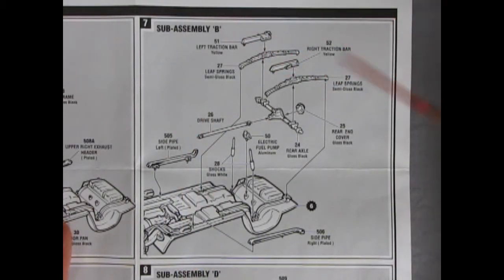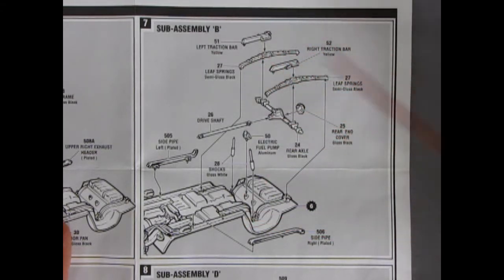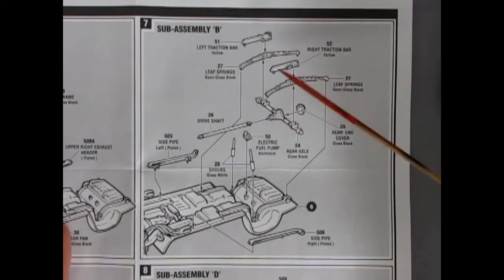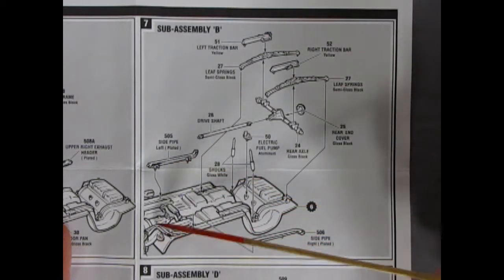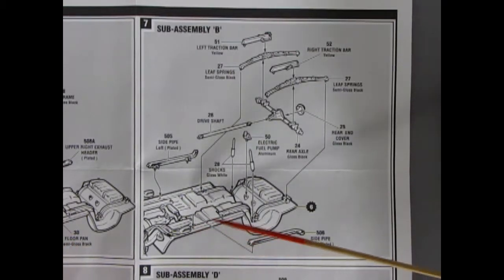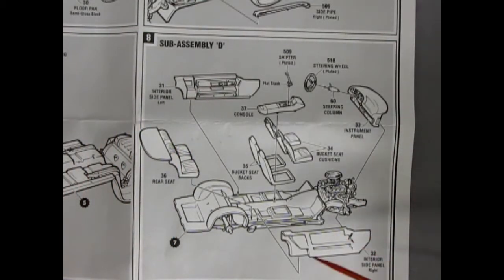Moving into step seven, sub-assembly B: here we get our Baldwin Motion updated Camaro rear suspension. The leaf springs and traction bars — painted yellow — glue on to tighten up the rear springs in cornering situations. The rear end cover goes onto the rear axle, an electric fuel pump in the back which is quite unique, the drive shaft, shock absorbers, and then these nice side pipes which attach to the headers at the front of sub-assembly C.